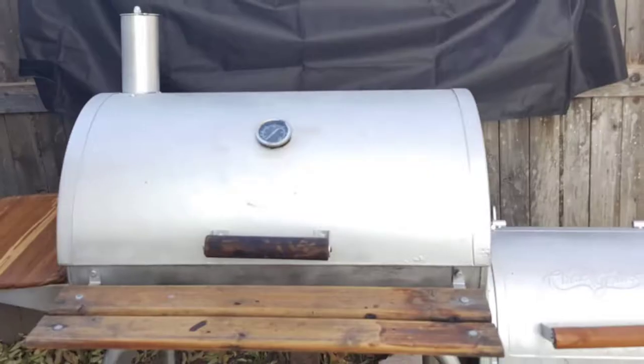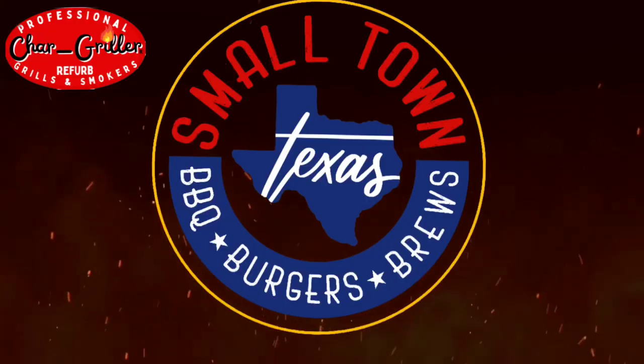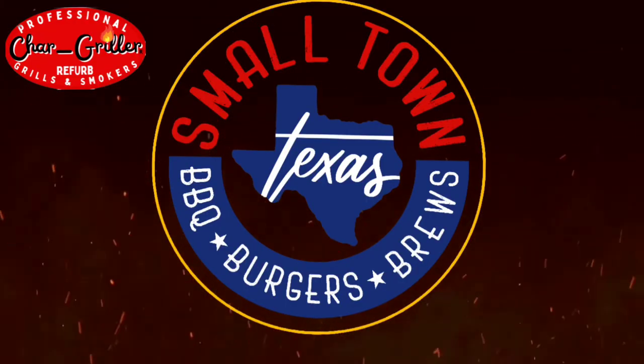Do you want to go from this to this? Let's see how we do it. Welcome to Small Town Texas Barbecue Burgers and Brews.